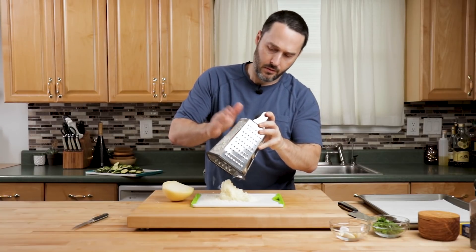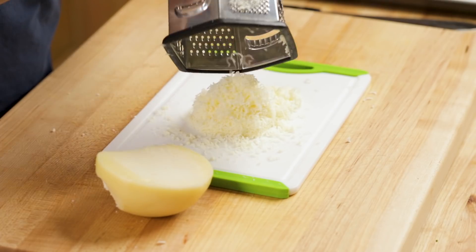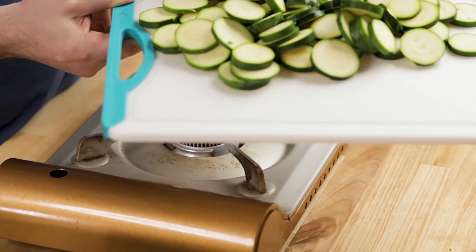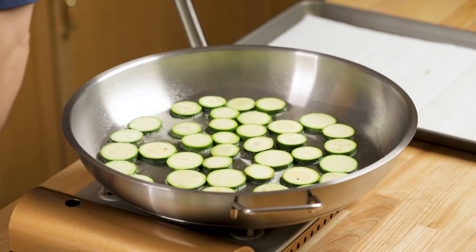I'd say about a cup of cheese there, maybe a little bit less. Use your largest pan — this is a 14-inch pan right here. Even for a half pound of pasta, it's still going to take probably two batches, maybe three, because we cut the zucchini very thin. You don't want to overcrowd it; you want to get these fried up really, really nicely.